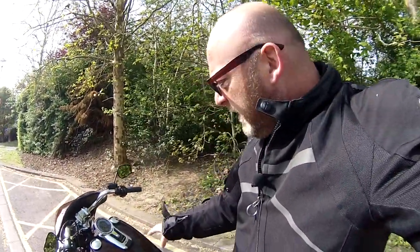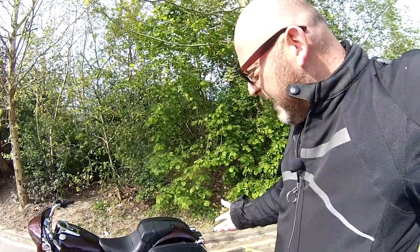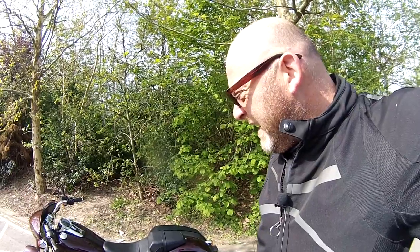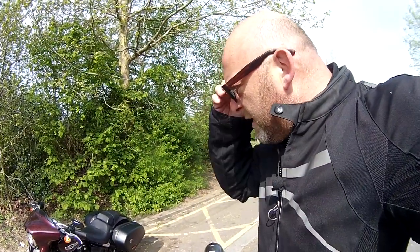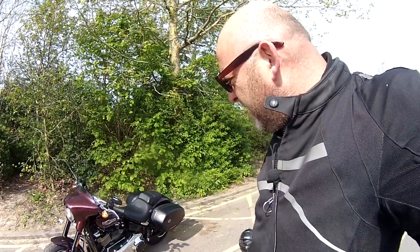18-odd litre fuel tank, one side filler cap, so you're going to get a good 180 to 200 miles out of it. It's got a dual seat and takes pillions — coming in at about 15 grand for a base model. It's a vivid black — you can have different colour combinations. It's all chrome casings on the outside.